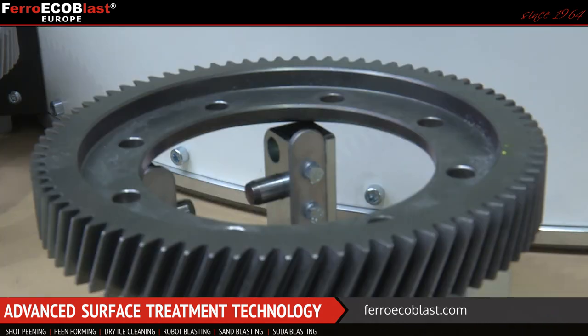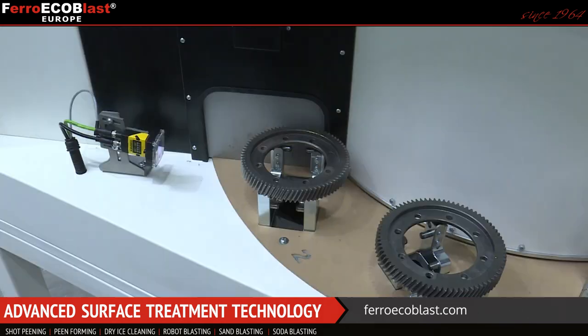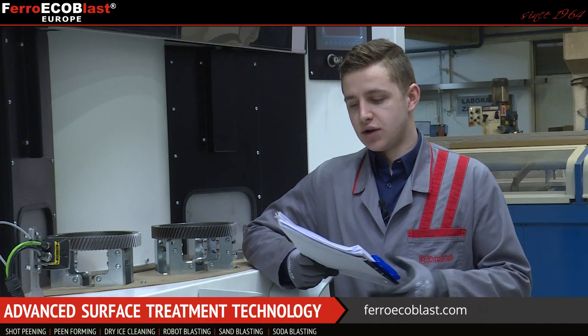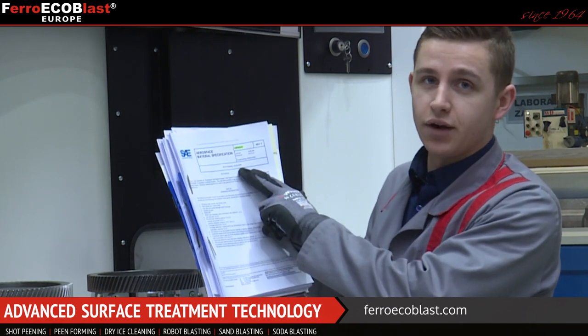We are using professional shot peening equipment for improving lifetime and to reduce residual stresses on the components. The shot peening process is a fully controllable process and it strictly follows the SAE AMS 2430 standards, which you can see here. The whole equipment and the process must follow all these requirements.